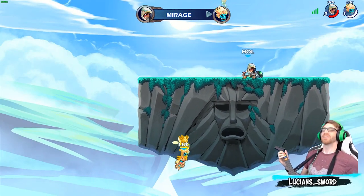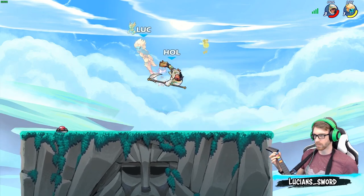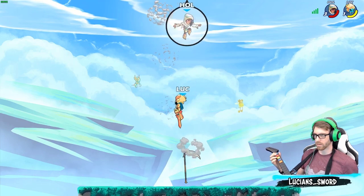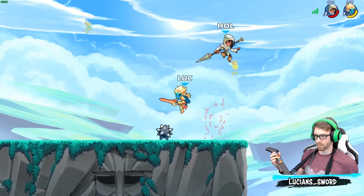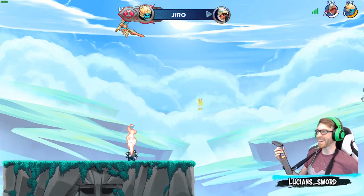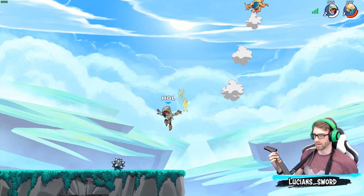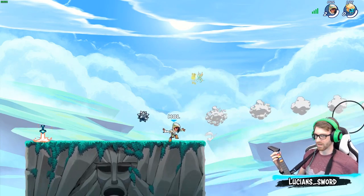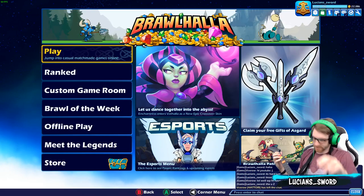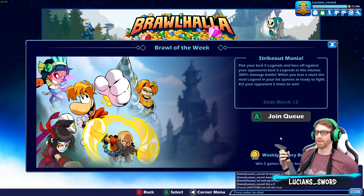Dang it! So hard to not dodge, dude. So hard. Woohoo! I got a stock — that's what I'm talking about, Mirage. Bring it. GG dude, GG. All right guys, let's go into Brawl of the Week with the Guitar Hero guitar.